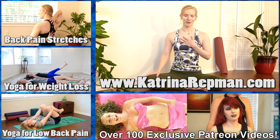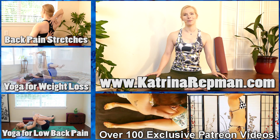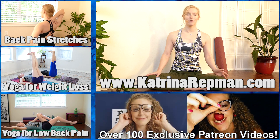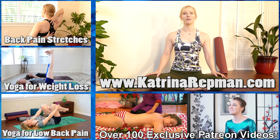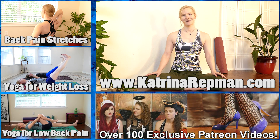Thank you so much for following along. I hope this video has been helpful for you — leave me a comment and let me know. My name is Katrina Repman, and if you'd like to learn more about me and my practice, you can visit my website at KatrinaRepman.com. Please favorite this video and follow along anytime you're feeling achy or sore, and subscribe to Psyche Truth — we've got thousands of wellness videos to help you take control of your health and happiness. Thanks.